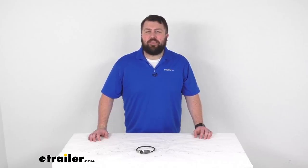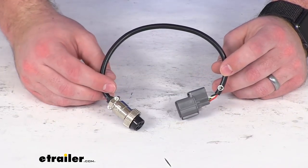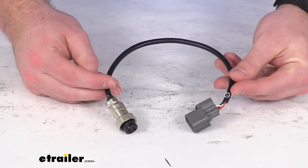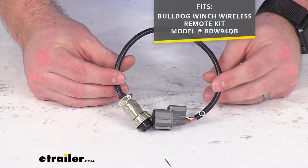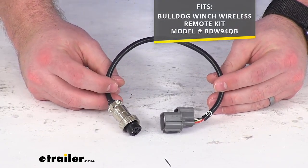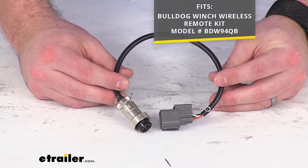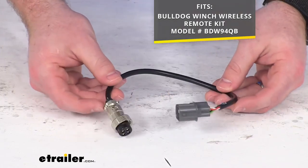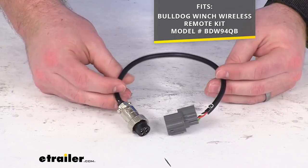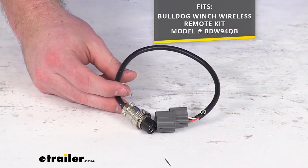Hi there, I'm Michael with eTrailer.com. Today we're going to take a quick look at this Bulldog Winch replacement adapter plug. This is going to replace the plug and play adapter for your Bulldog Winch wireless remote control — the model number you see on the screen there is our part number here at eTrailer.com. This is going to be a direct replacement from Bulldog Winch to replace that original plug and play that came with that remote kit.